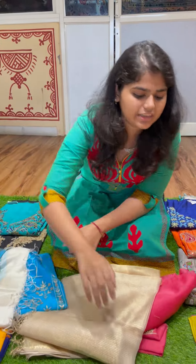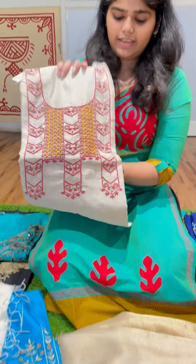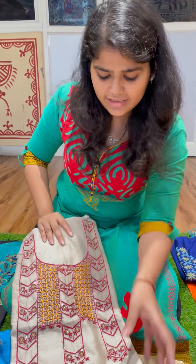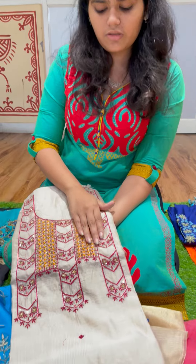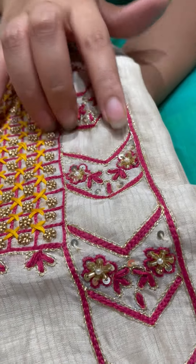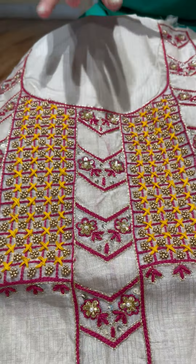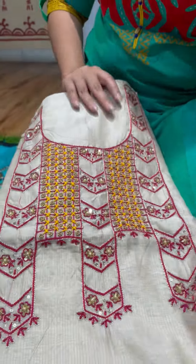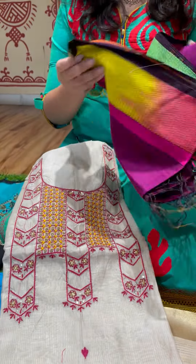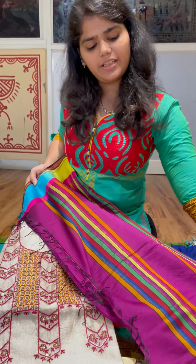Then there's another favorite of mine which is a cream with a purple. Up close you've got pearls and sequins — so it shines a little in light, but it's the perfect amount of shine because it doesn't look too gaudy. This has been paired with a beautiful multicolored purple Maheshwari silk dupatta.